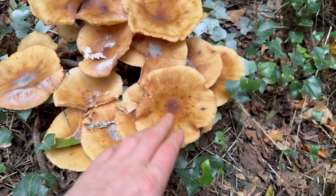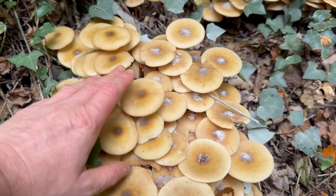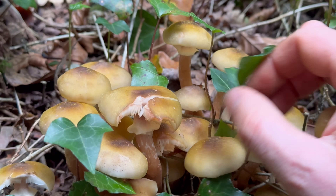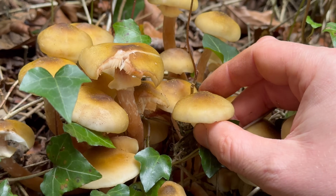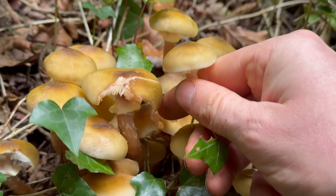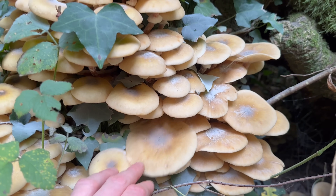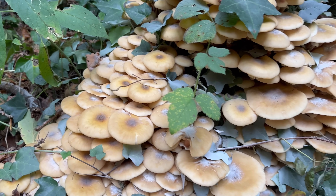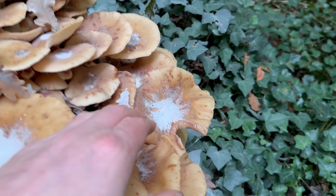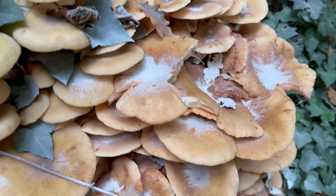I don't pick them once they've reached this mature stage — I prefer younger ones like this. The caps are fairly conical when younger and then they flatten out as they get older. They're generally between 5 and 10 cm in diameter, and they do occasionally get to about 15 cm in diameter but that's not very common.